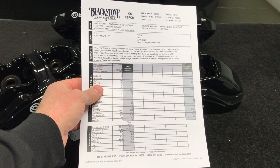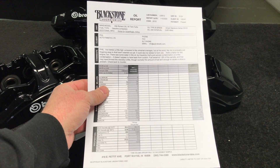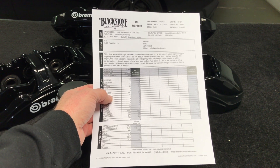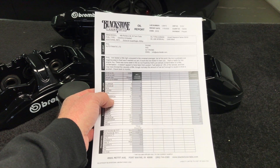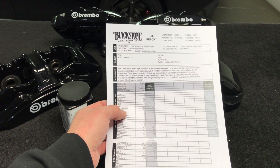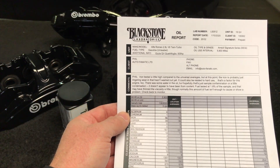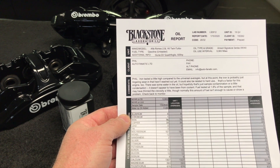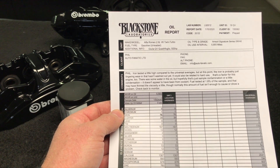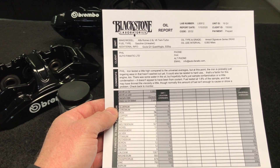It is Friday evening, January 10th, and I just got the Blackstone Laboratory report on my Alfa Romeo Giulia Quadrifoglio. I'm going to go over this quickly and cover some of the numbers and what they found. Like I said, this is still a relatively new car — it doesn't have 20,000, 30,000 or 50,000 miles and it's still definitely in the break-in phase. Iron tested is a little high compared to universal averages, but at this point it's probably just lingering wear that hasn't washed out yet because the car is still new.